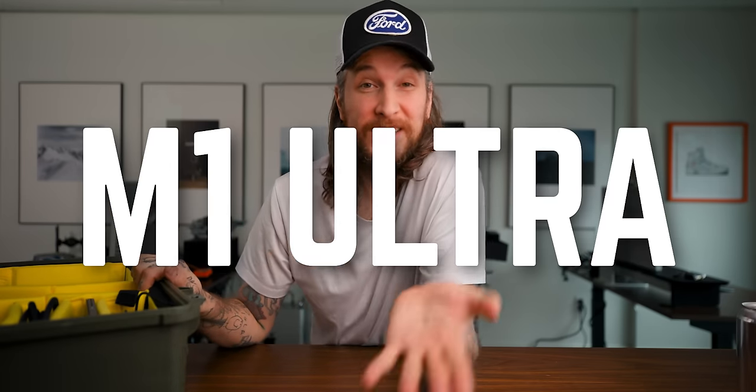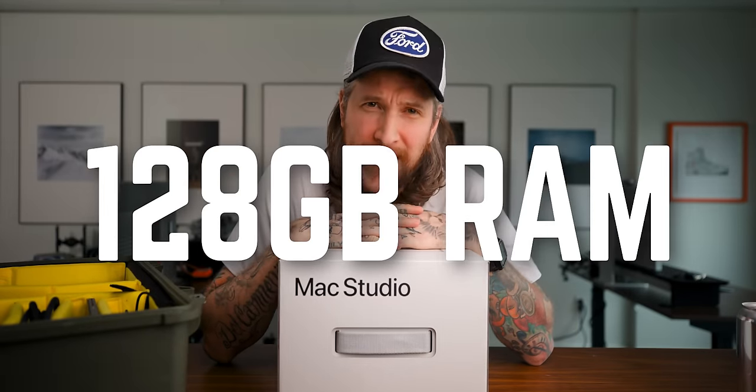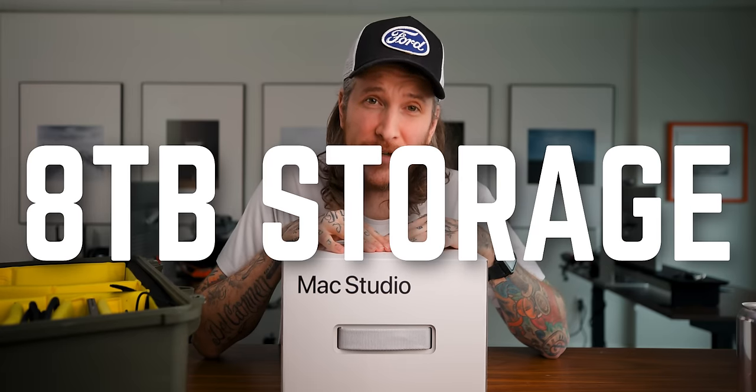This version is the fully stacked version. Full disclaimer — I did not pay for this. Apple sent this to me on loan to make this video. Keep in mind that with the tests we will be running against the Mac Pro, it is the highest version you can get. That means it is the M1 Ultra chip, which is essentially two M1 Max chips fused together. 20-core CPU, 64-core GPU, 128 gigs of RAM, and eight terabytes of onboard storage — chef's kiss.